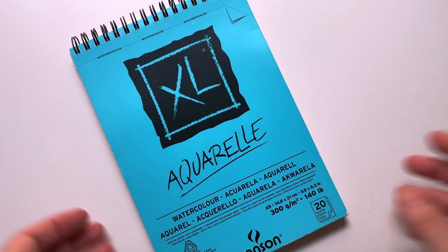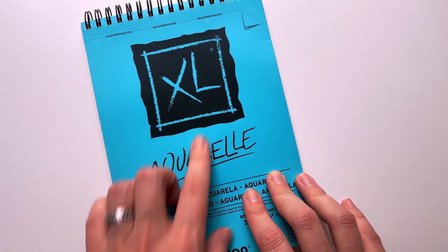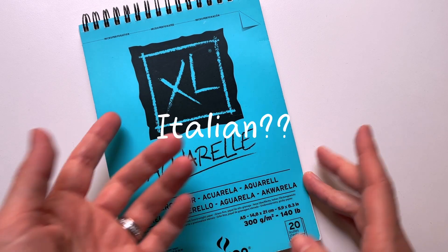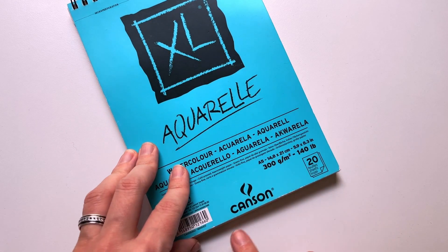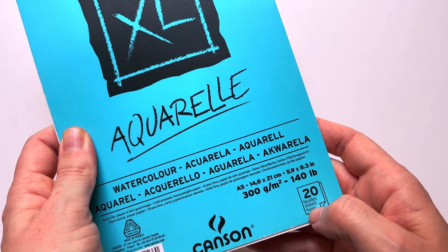Today the video will be a little bit different. I will show you guys my watercolor sketchbook. This is my watercolor sketchbook — it's the XL Aquarelle series from Canson. And these are the characteristics of the sheets.